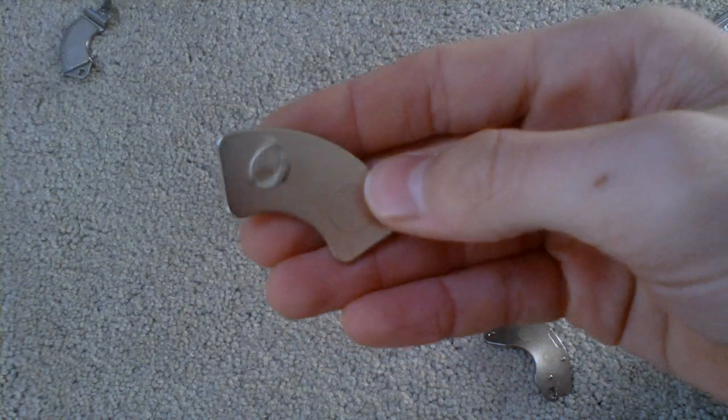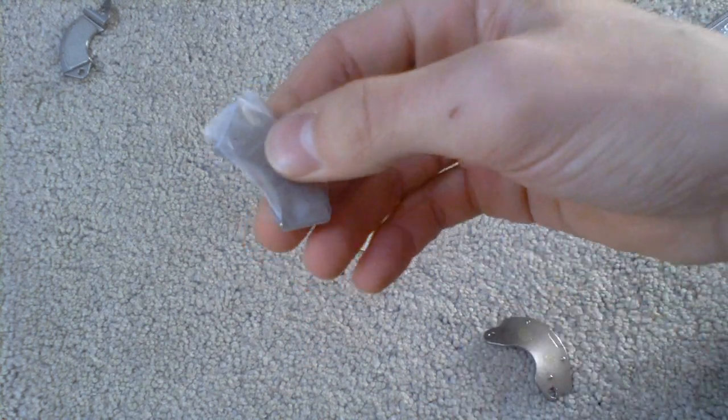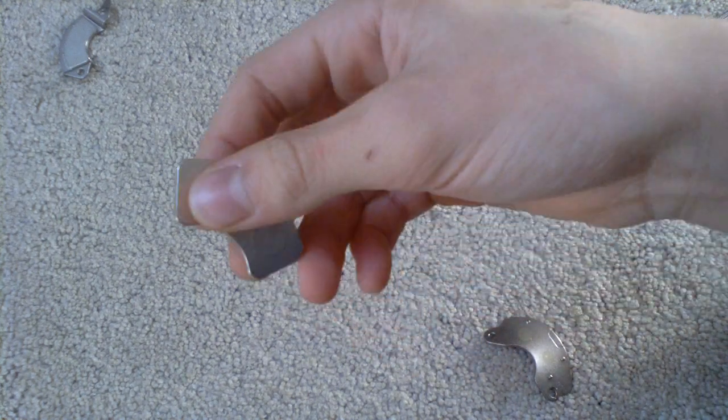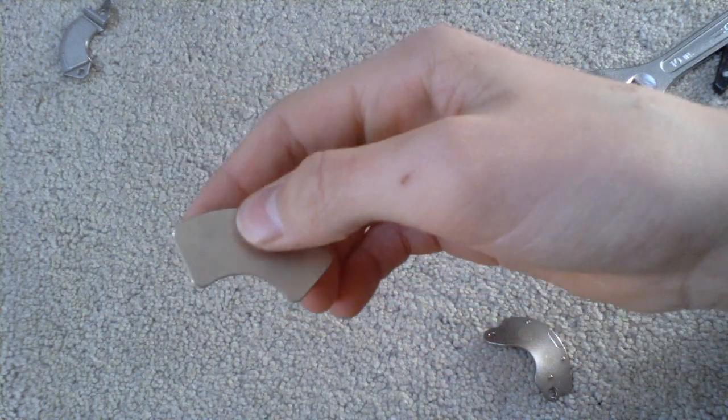I recommend covering the magnet in some kind of tape like I did to this one, and it's actually better to store it on its original bracket so that way it won't stick to other magnets. And then you have a hard drive magnet — thanks for watching.